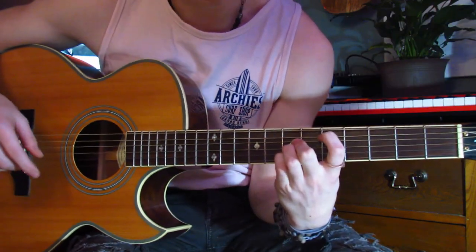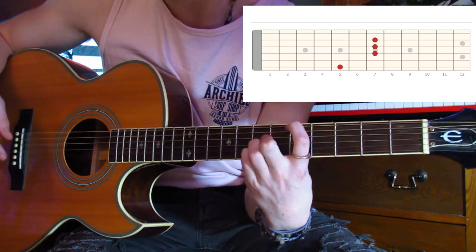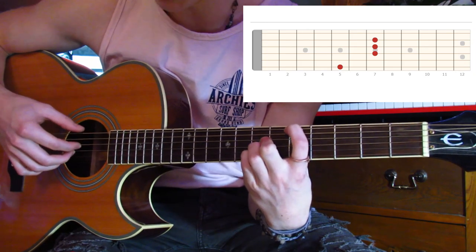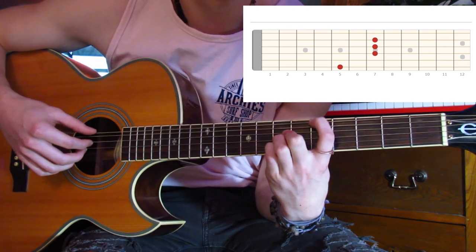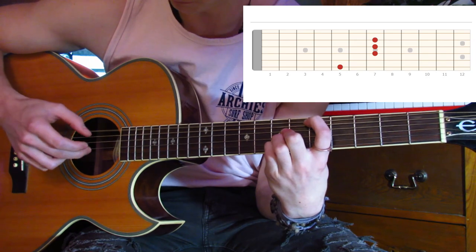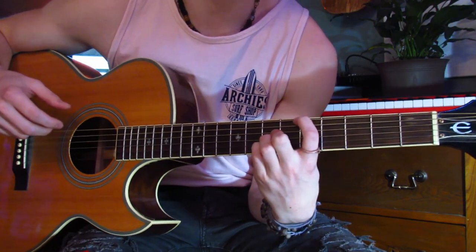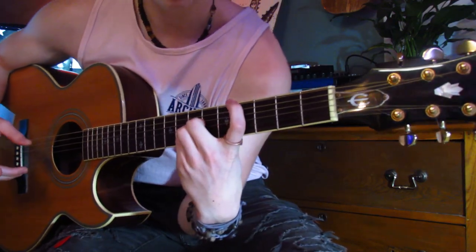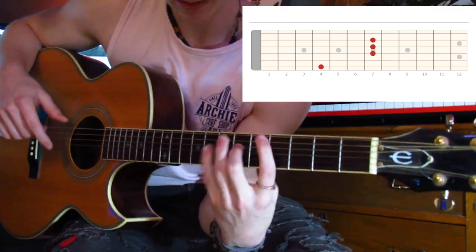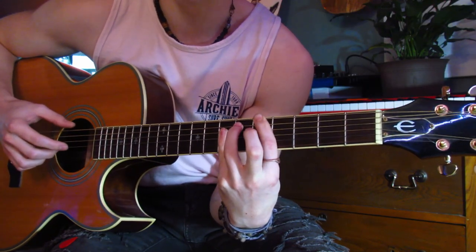The next shape is easy — move your pointer up a string to the fifth fret of the sixth string (the D string), and keep those same three strings — second, third, and fourth — with the same finger pattern. Instead of hitting the fifth string to start, you're hitting that D string. Then there's a stretch: your pointer has to go up to the fourth fret of the D string, which is hard. This is where I like to bar with my pinky — it's a lot easier. Then slide back down to the fifth fret of the sixth string.